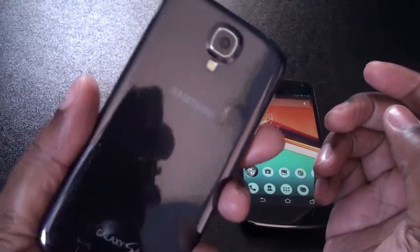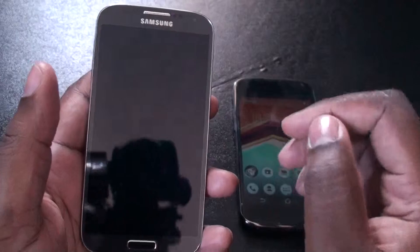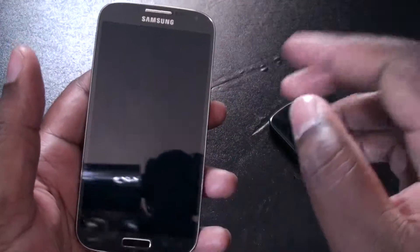So that's about it for the hardware overview and quick software overview. I'll use it for about a week and then give you my impressions after that. Thanks for watching, guys. Peace.